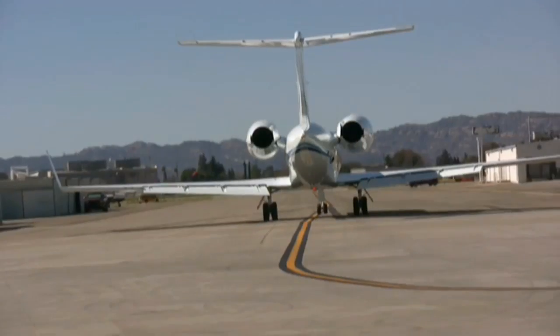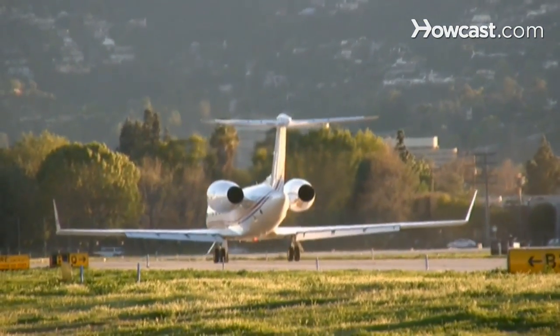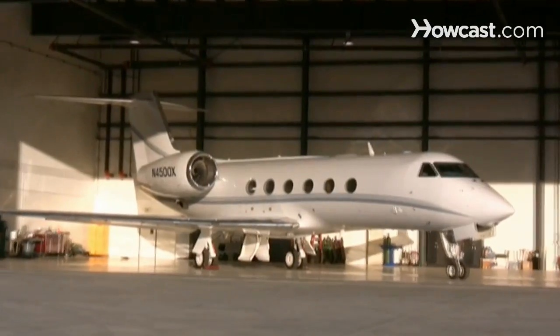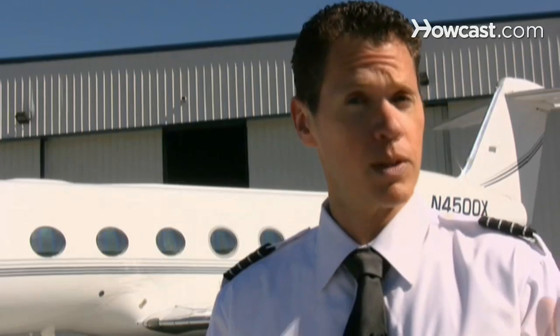Hi, my name is Josh Kallenberg, and I'm here at the Van Nuys Airport in Los Angeles, California. I've been flying professionally for about 13 years, and now I have the pleasure of flying this Gulfstream G450, which is a lot of fun and exciting. Today, I'm going to talk to you about becoming a pilot.